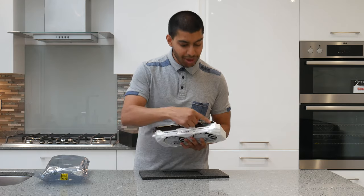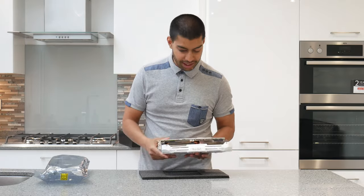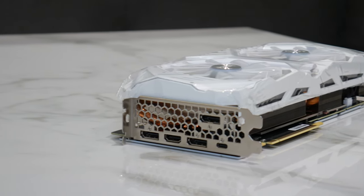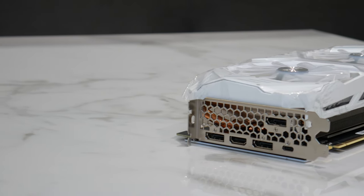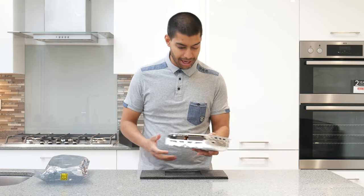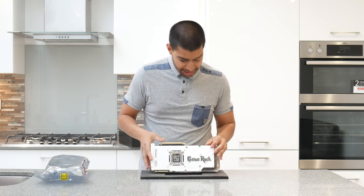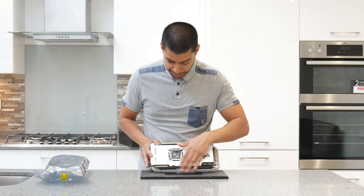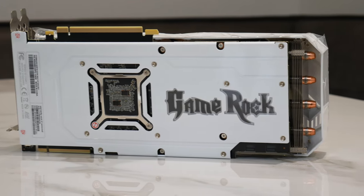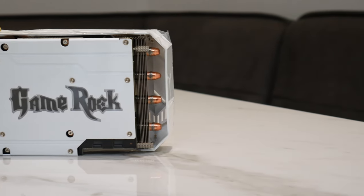On the side you've got two 8-pin power connectors — remember that when you're installing it. There's also an NVLink section there. It is a really thick cooler — even though it's got a two-slot PCI bracket, you will need three slots to accommodate this card because the cooler is so large. On the back you've got a white metal back plate with a Game Rock cutout that also lights up RGB, plus a small cutout for the chip to let it breathe.